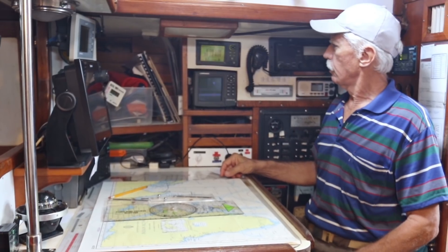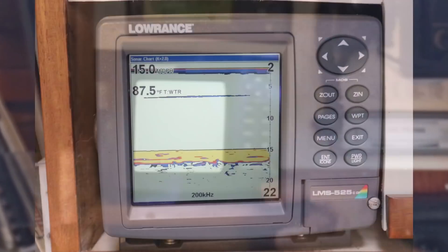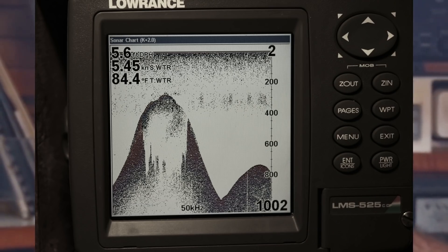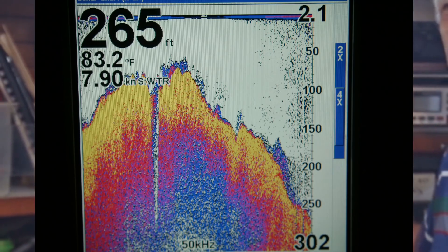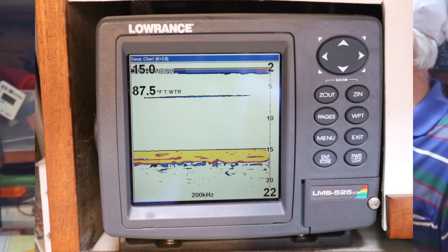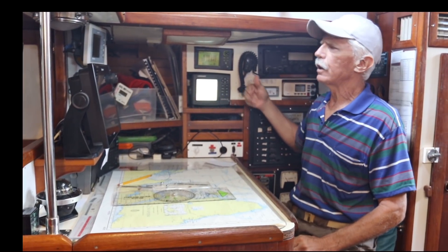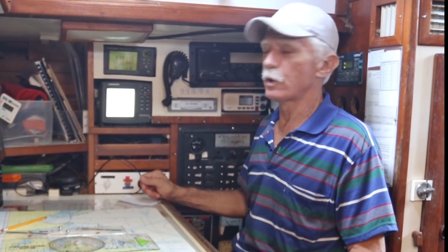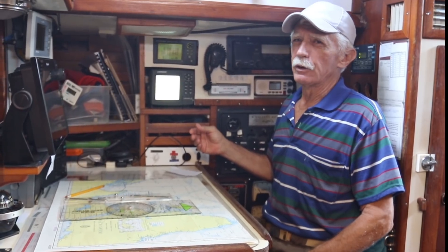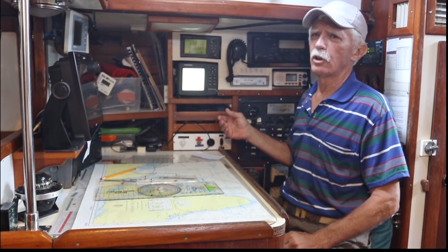My favorite depth sounder is right here — this is getting into the more modern equipment now. This is a Lowrance fish finder, the LMS-525. It will go down to 4,000 feet using 50 kHz; for shallower water you want finer detail and use 200 kHz for much nicer definition at the bottom. We're only here in 13 feet of water in the marina, so it shows a nice flat surface. I have seen volcanoes at 1,800 feet deep — a perfect shape of a volcano with smoke coming out — sailing south along the Mexican coast. It's been very helpful sailing along coasts that rise up quickly.